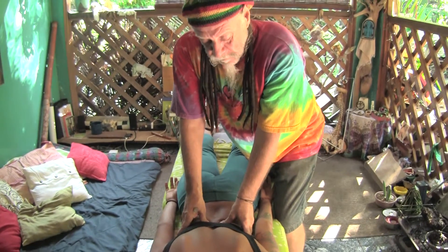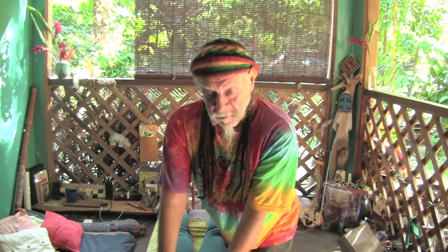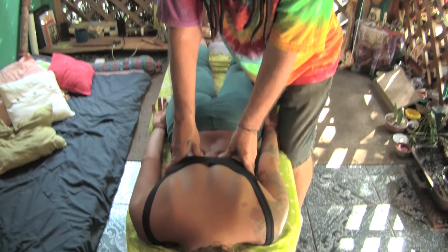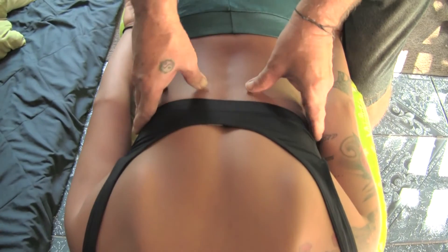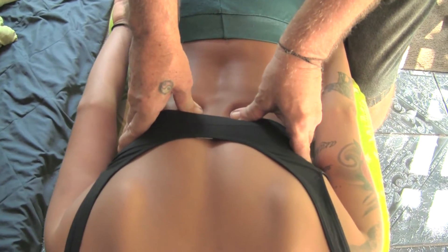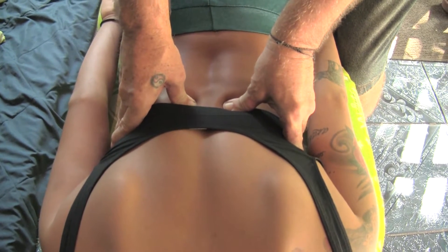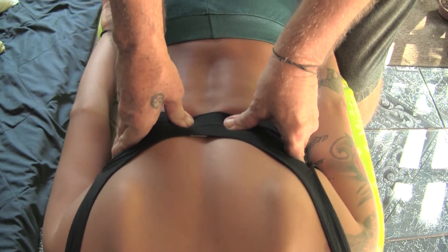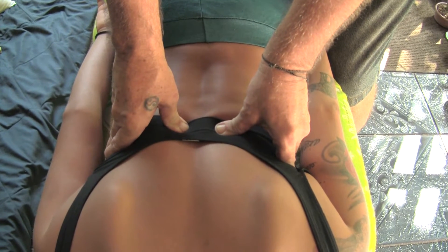So that is the lumbar miracle eight-second technique. Continuing with the thoracics, we also put pressure on the muscles next to the spine equally and sustain it for eight seconds.